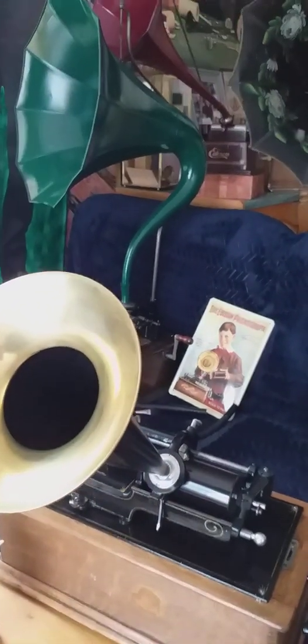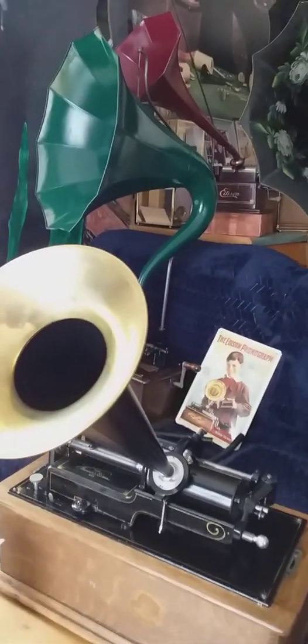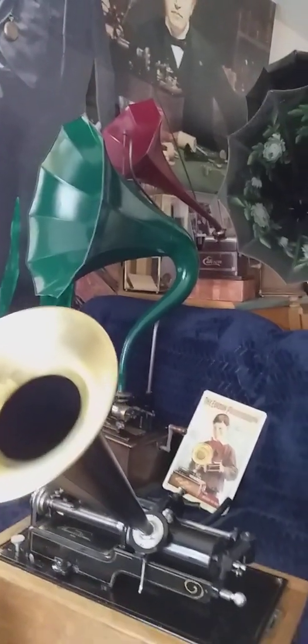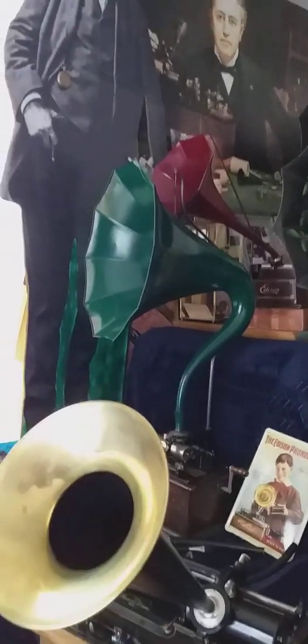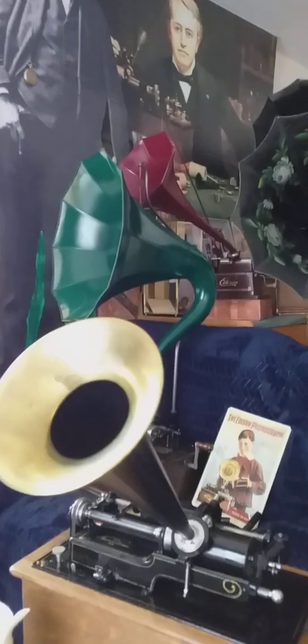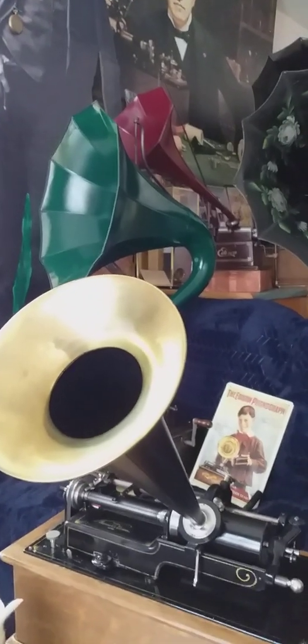however, we have a message for you that is important enough. Mr. Edison will give you that message. I beg to introduce Mr. Thomas A. Edison. This is Edison speaking.